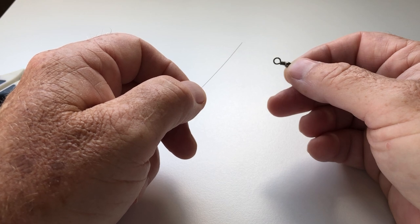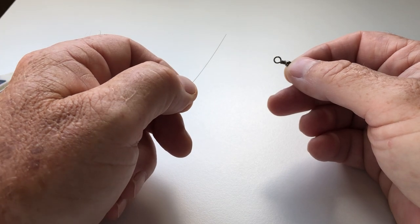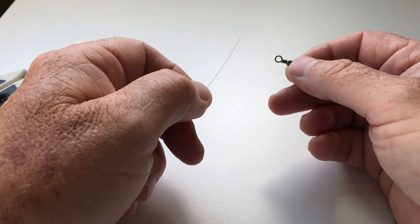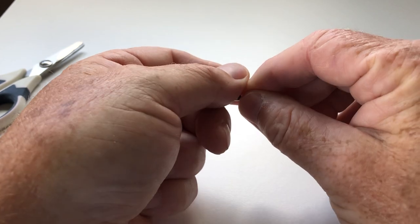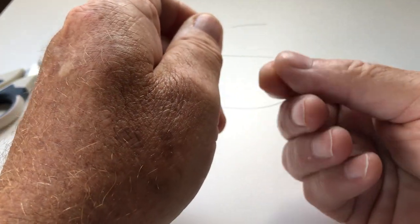The tucked half blood knot is equally good used on either a swivel or a hook. On this occasion I'm going to use a swivel. I'm using eight pound breaking strain line and I'm going to pass the tag end through the ring — the eye of the swivel.